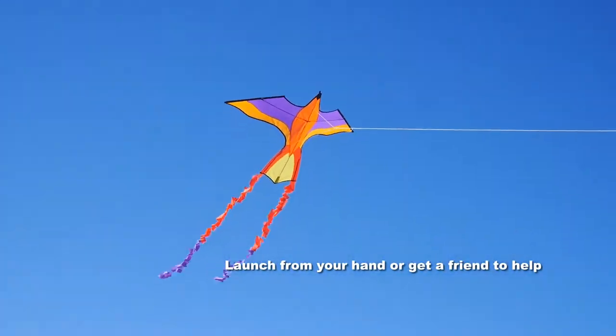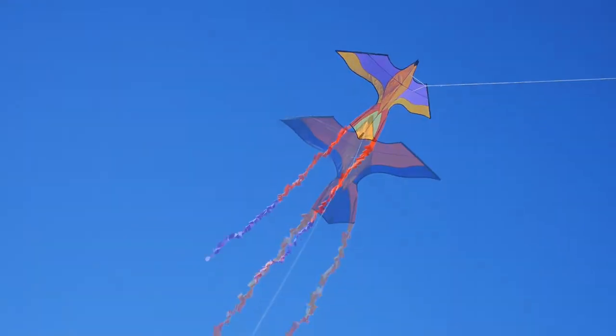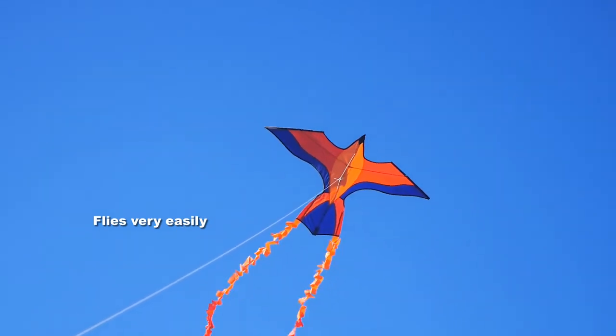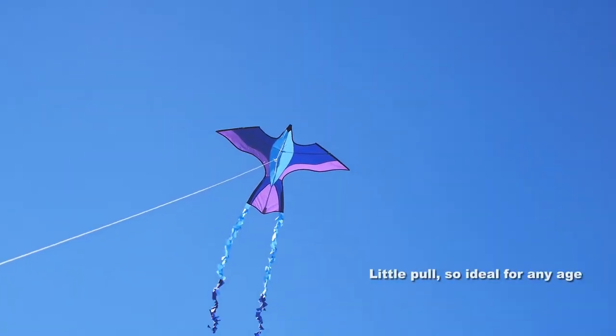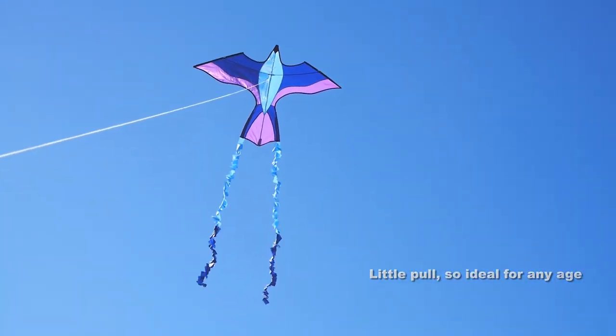Launch the kite with your back to the wind, either from your hand or with the aid of a friend. The kites fly very easily — you'll have no trouble with these, and there's very little pull so even a fairly small child can fly one of these.